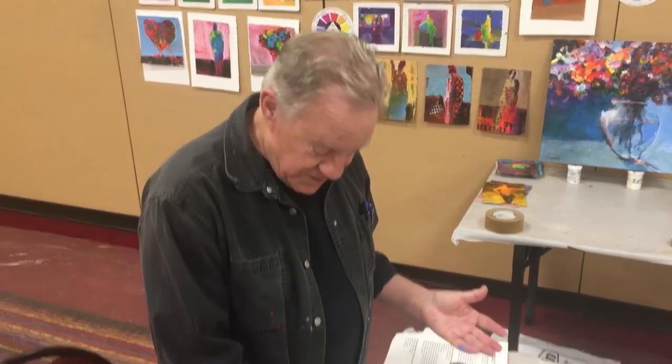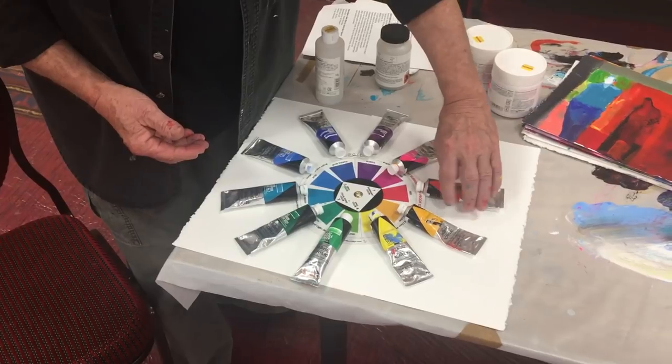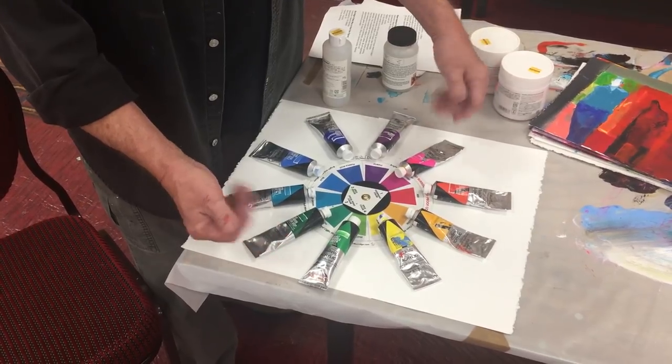This was a trade show, so it was all about art materials. Everybody was here, and of course the Holbein booth — full of my favorite paints. Here's my color wheel and I just want to show you how all the colors from the Holbein paints match up to my color wheel. This is exactly what I use — that's all I use, plus black and white.